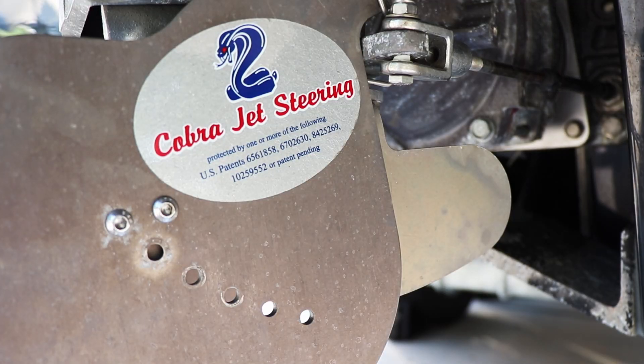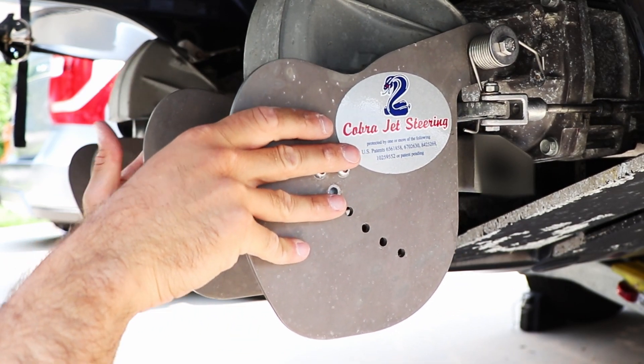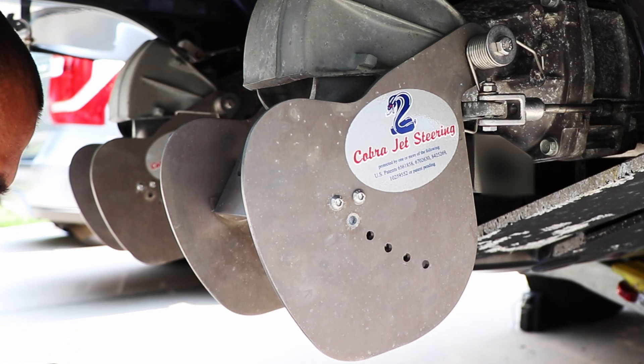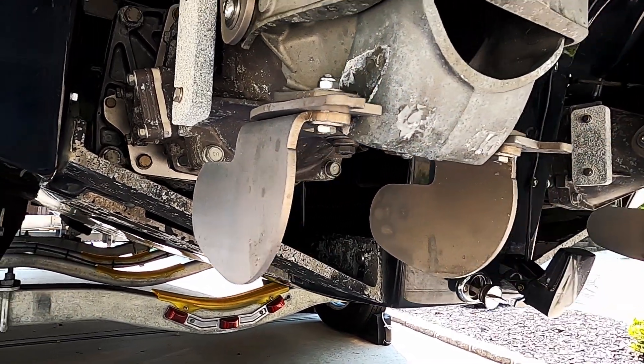Now, normally you wouldn't be able to mix brands back here. If you wanted the lateral thrusters and low-speed steering, you would also use Jet Boat Pilot's thrust vectors. This boat already had Cobra Jet steering installed, so I contacted Jeff over at Cobra Jet and he was able to send me a part to make that fully compatible with the lateral thrusters.